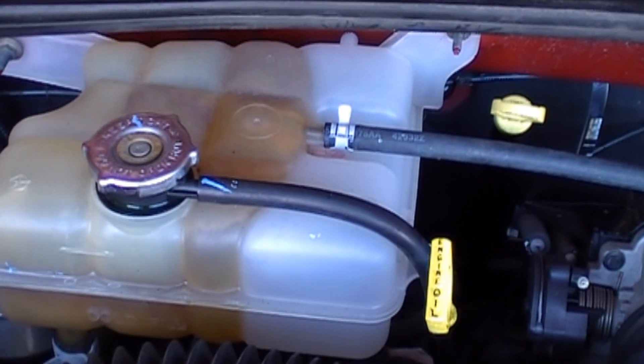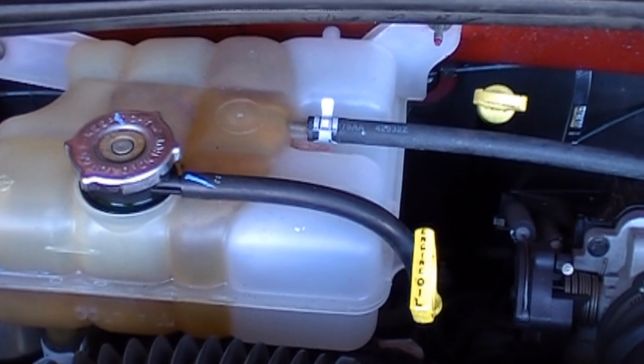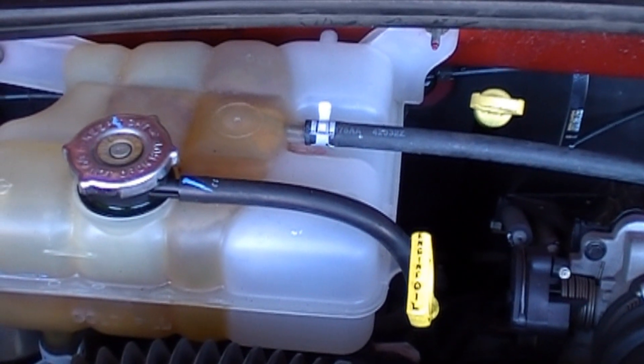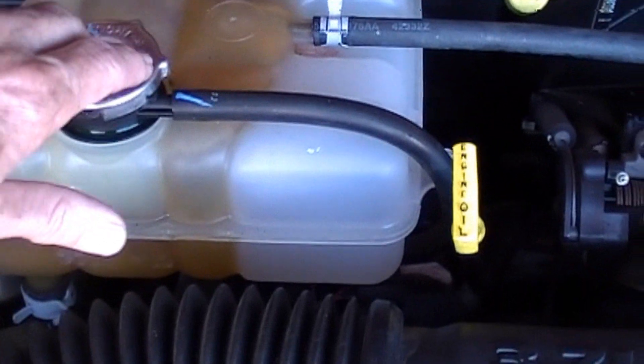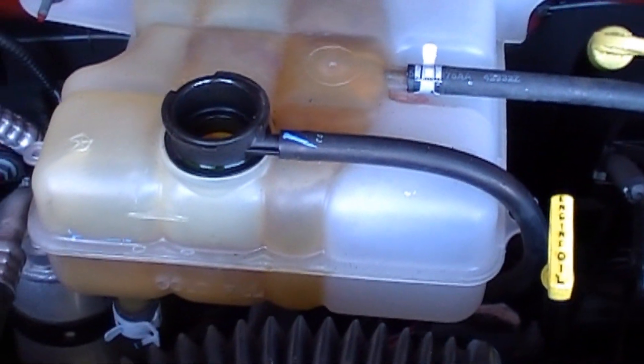I'm going to put in one gallon of antifreeze and fill the remainder up with water, and that's going to be pretty close to 50-50 on this cooling system. You can go between a 50-50 ratio and a 70-30 ratio — that's 70 percent coolant to 30 percent water, or 50 percent coolant to 50 percent water. So take the top off and put the gallon of antifreeze in.